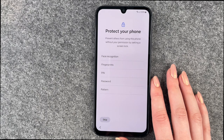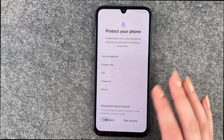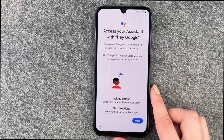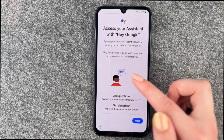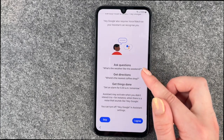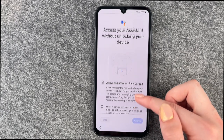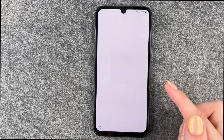Protect your phone: prevent others from using this phone without your permission by setting up a screen lock. We have a separate video for that, so we'll skip this one right now. Next we come to Google Assistant — you can access your Assistant with Hey Google. We'll skip this part as well, and then there's a bit more to the Assistant setup.